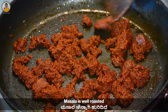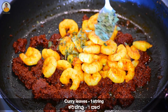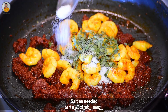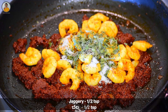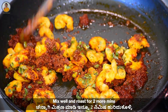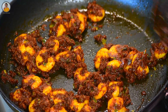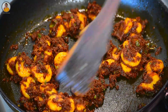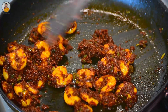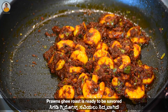This is the consistency of the masala you need at this stage. Add the half-cooked prawns, one string of curry leaves, salt as needed, and half teaspoon of jaggery. Mix everything nicely and roast for two to three minutes. And now here is our prawns ghee roast, ready to be savored. Do try this recipe and let me know your opinion in the comment section below.